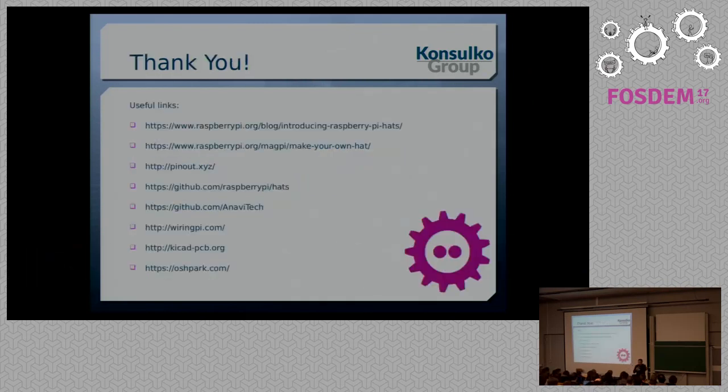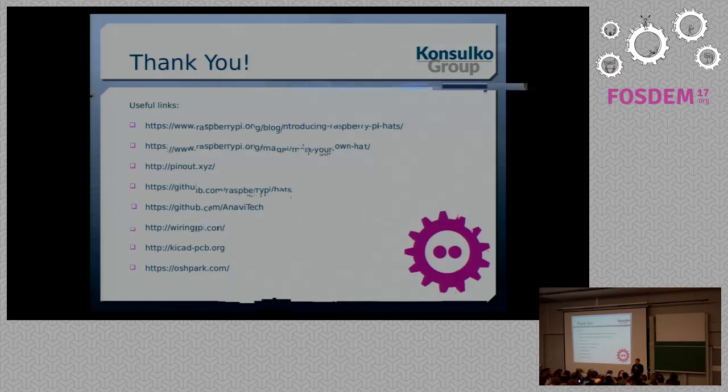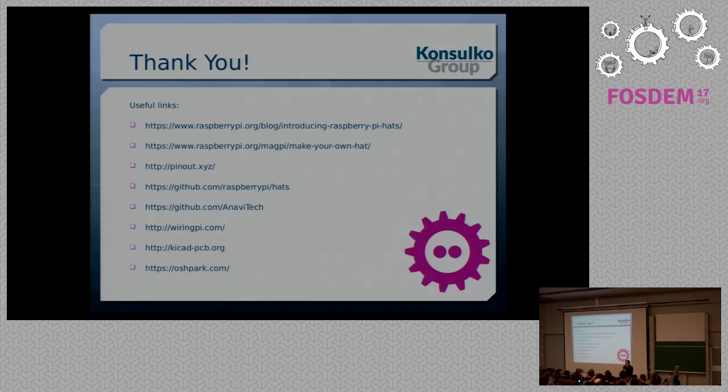Thank you. I think we've got time for one or two questions. After that, I'll be outside so you can come and have a look at the hats and ask any questions. Question: Can you recommend a certain version of KiCad? I'm personally an Ubuntu user and currently use the stable version that comes with Ubuntu, but for optimal performance you should build KiCad directly from the repositories. Thank you very much.